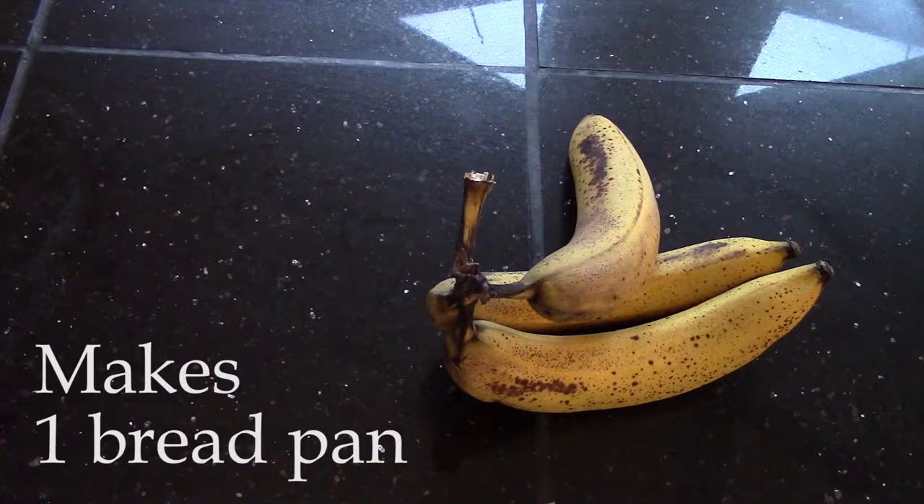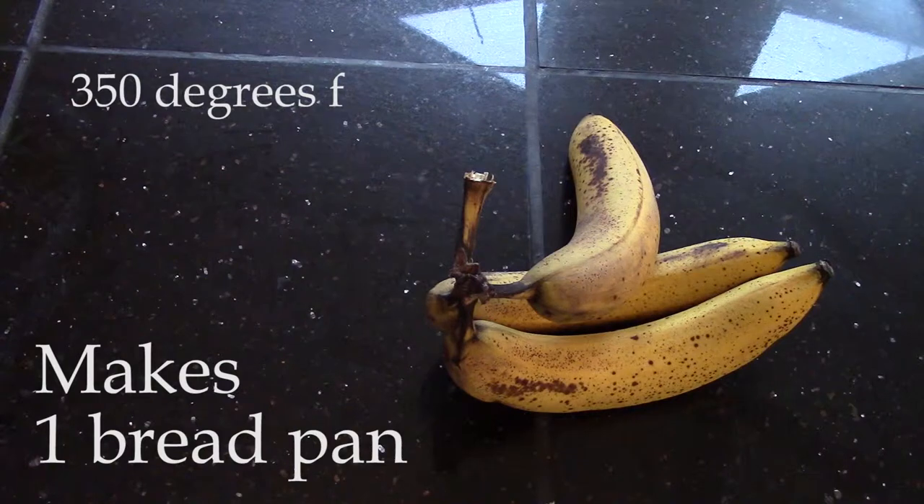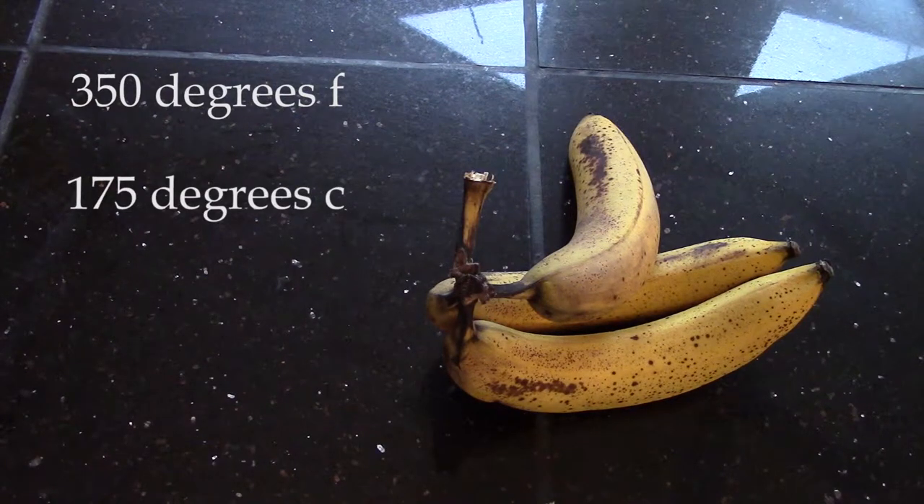The first thing we're going to do is preheat our oven to 350 degrees Fahrenheit, which is 175 degrees Celsius.